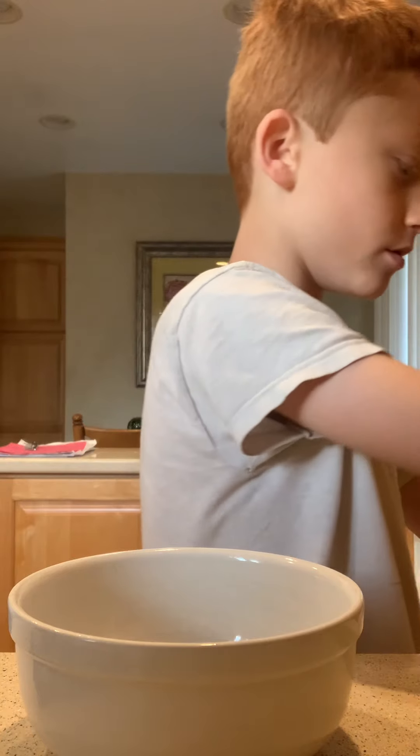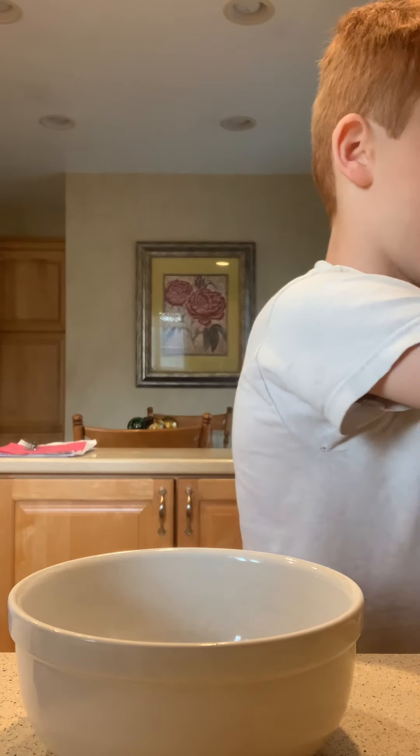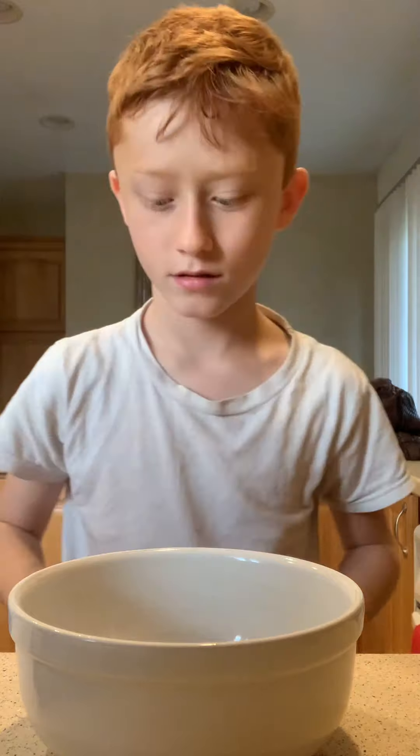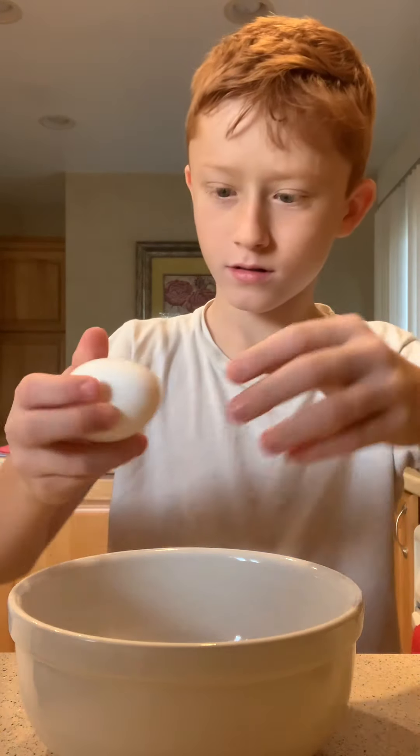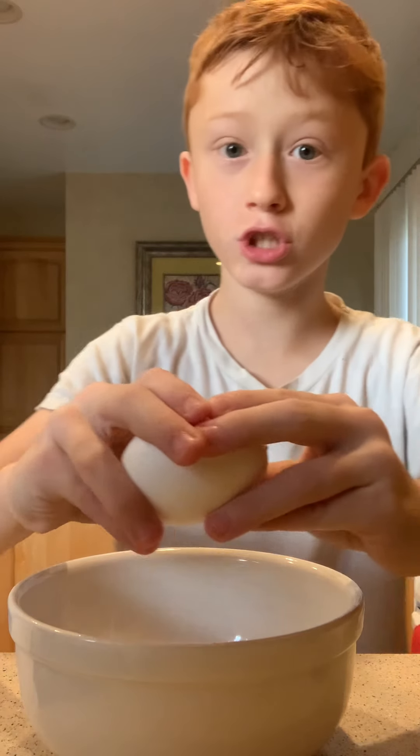So you guys, if you want to, if you're cooking along and you're learning about this one, do step by step with me while I'm cooking. Or you guys can just write it down, okay? So first, what we're going to do is we're going to put the eggs in the bowl. That's all you have to do.